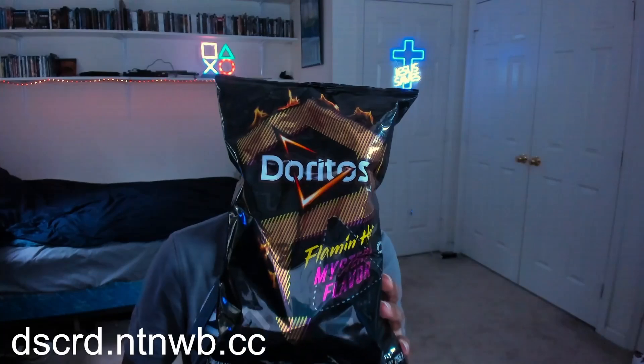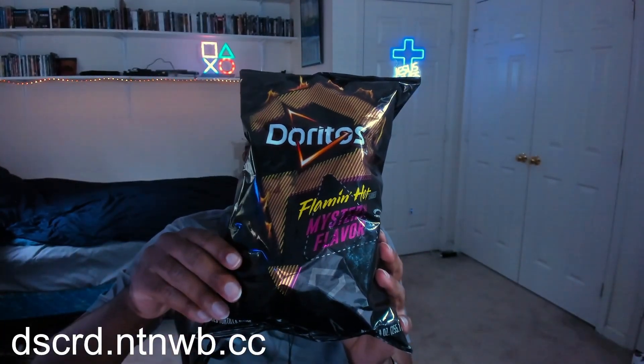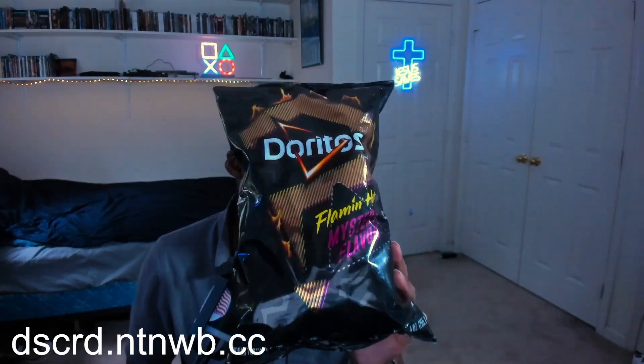You didn't eat them all, did you? I haven't eaten any of this yet. Did you want me to eat this, or were we supposed to eat them together? Yeah, so you can do a little thing where you open it, eat it, and say what flavor it is. Okay, I will. All right, cool. Thanks. Okay, bye.